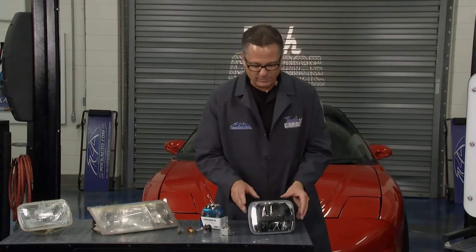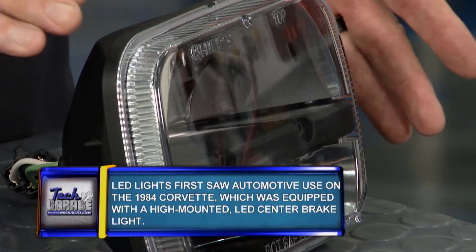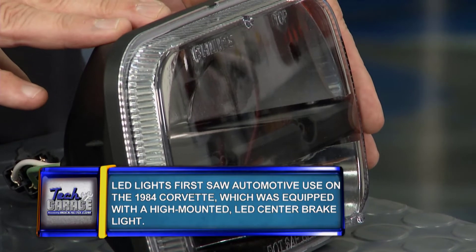Then we step it up even further to LED lighting. I ordered this as well — this is an LED bulb. This is for off-road lighting for heavy tractor use and stuff like that, but this light's super bright, and I'll show you why.